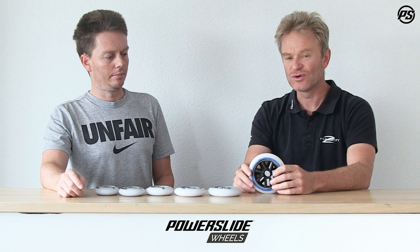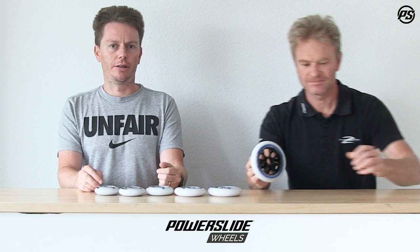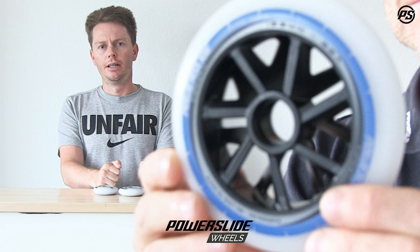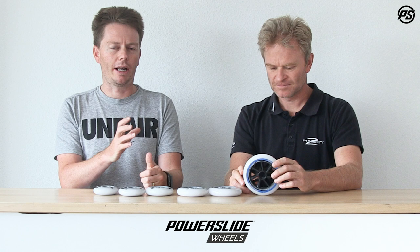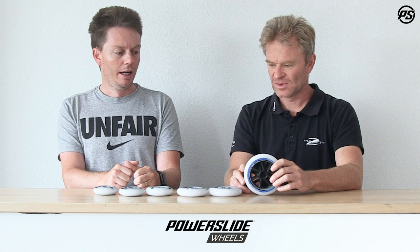The 125 has a new core called the DFT core. We've learned a lot from our speed skating division and our race team. As Matthias is showing you now, the DFT core has been designed to not only be really fast rolling, but at the same time very compliant, so it gives you added comfort especially over longer distances. We really fine-tuned and developed our own core to be 100% race focused while also giving you the comfort and compliance to make it great for marathon skating and all-day skating.